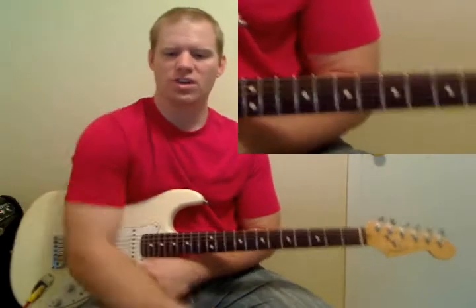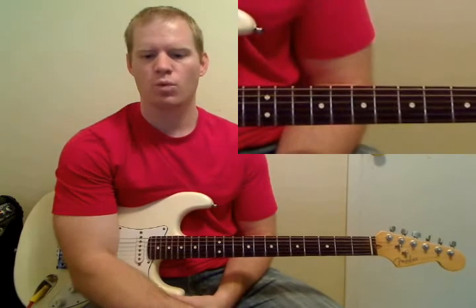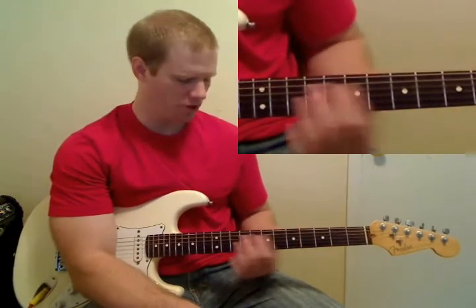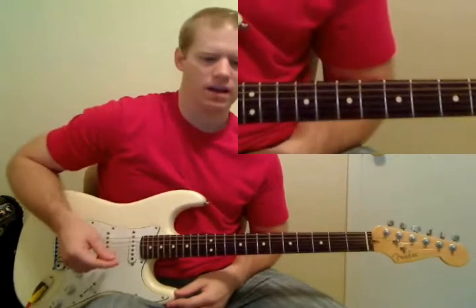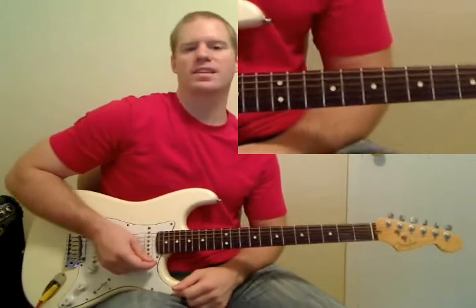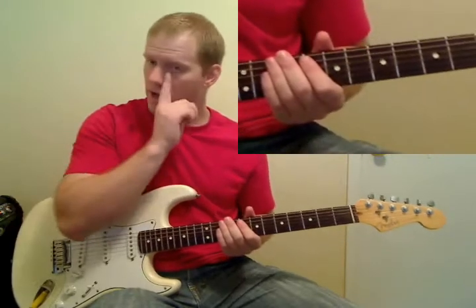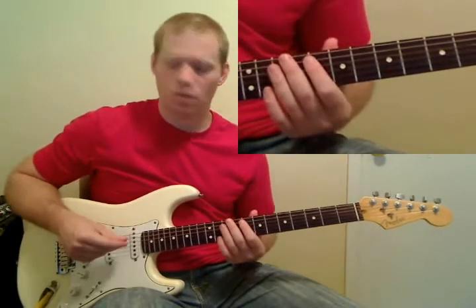We're going to start off by sliding a note on the A string up to the 8th fret. Where you start doesn't really matter. To be honest, you don't even have to slide it. Most of the time, because I'm coming right out of the power chords, I don't slide my finger. But you can if you want to.